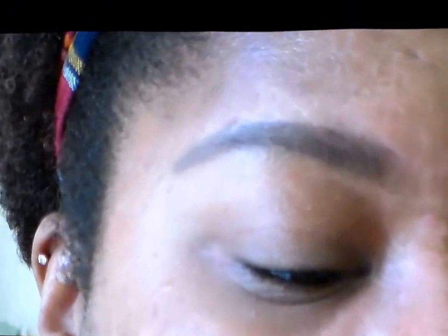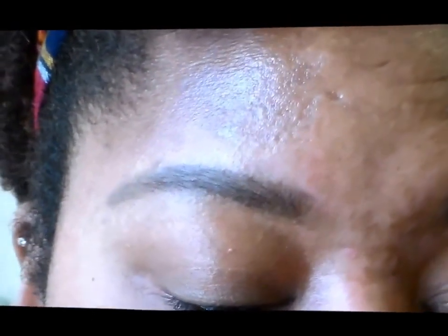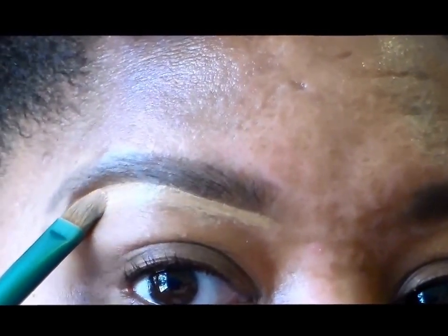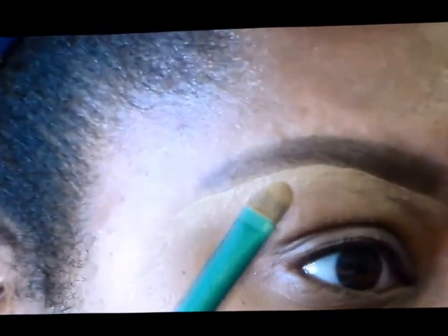Now that I have the product brushed through my brows, I'm going to come in with my concealer. You can use it straight from the wand but I wouldn't recommend that because it's not as precise. What I like to do is just put some of the concealer on my hand, and then I'm going to come in with my concealer brush. I am using the Sigma F70, which works like a charm for me, but by all means use what you have in your collection. So I'm going to come in right up underneath this brow.